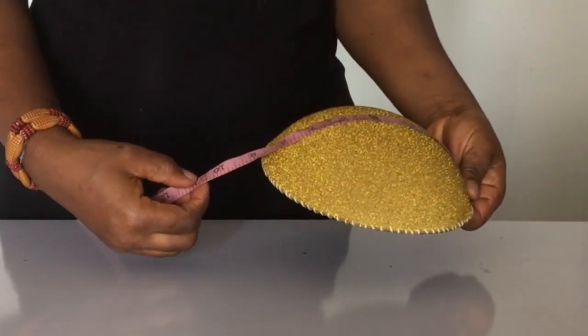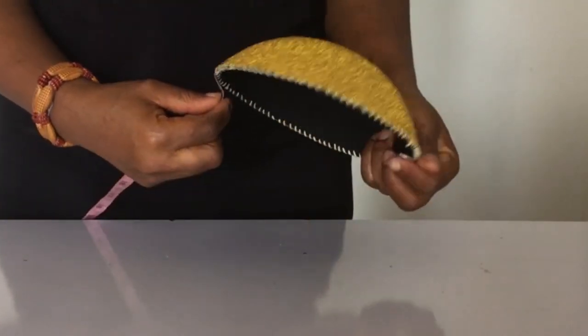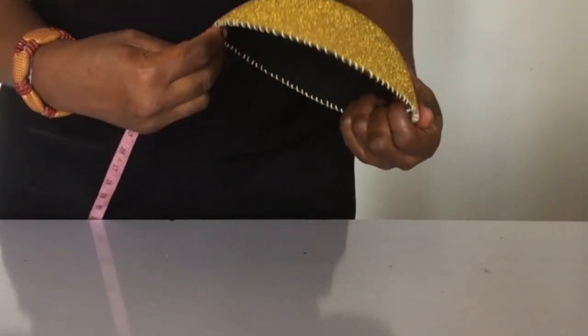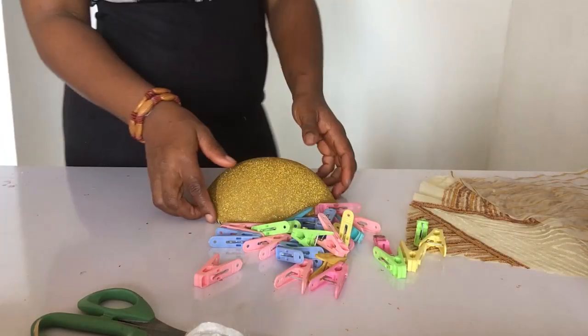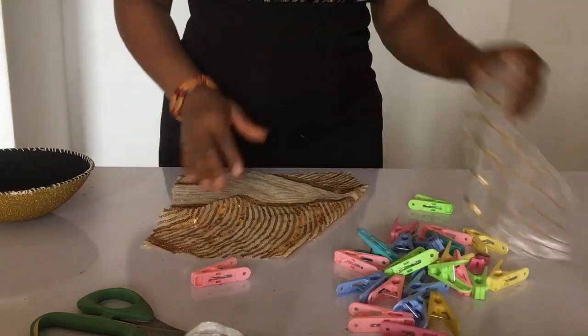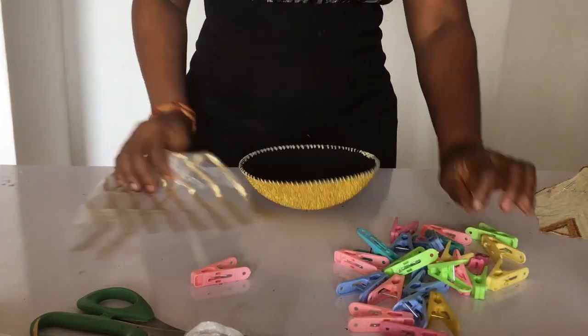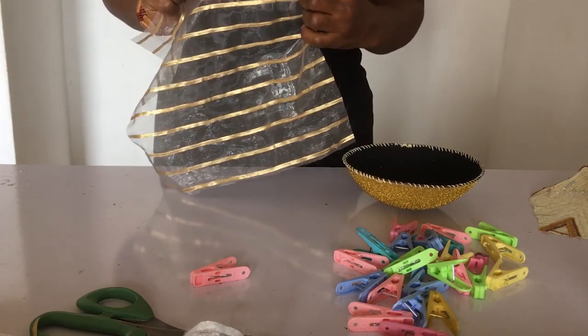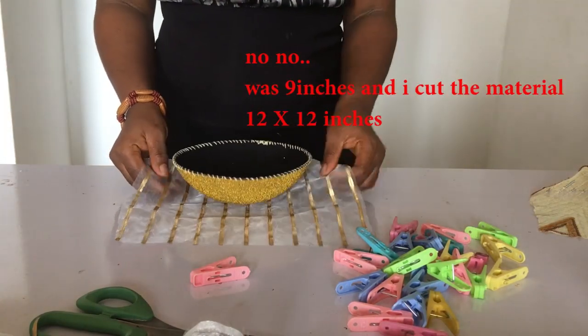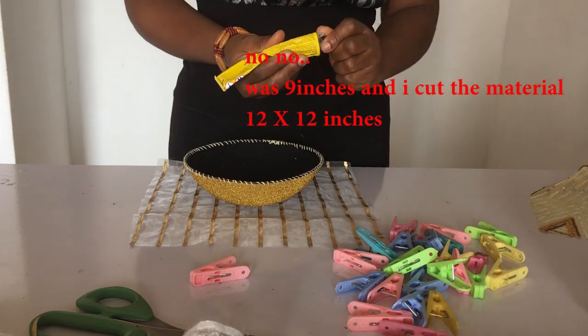Take your measuring tape and measure, then add two inches more to whatever your measurement is — that's the measurement you'll use to cut out your material. I'm going to be putting two layers of material on top. I've cut them out already to the measured size; the bishop cap measured 11 inches, so I finally cut out 13 by 13 inches.